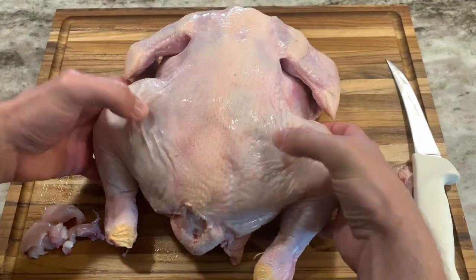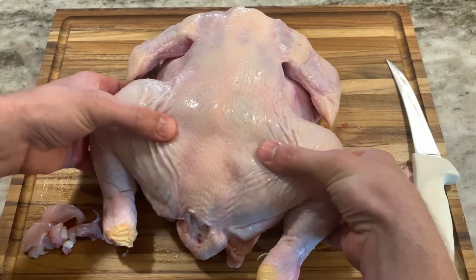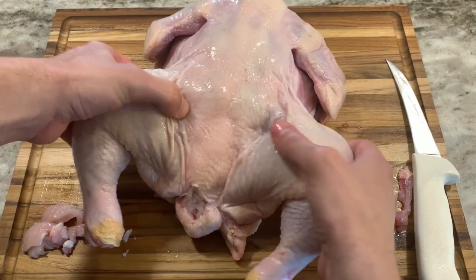Next I will cut the thighs off. Look at the back of the chicken and spread the legs out — you can see dimples where the ball socket joint is. This is where I'll press my thumbs and pull up with my fingers to pop that joint.